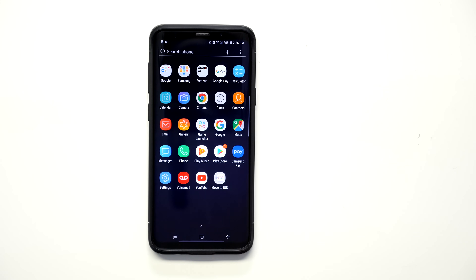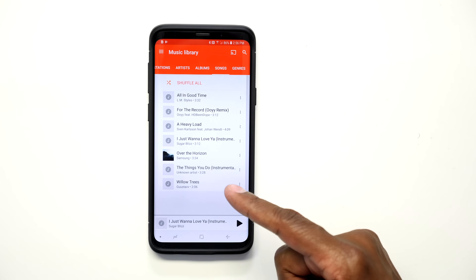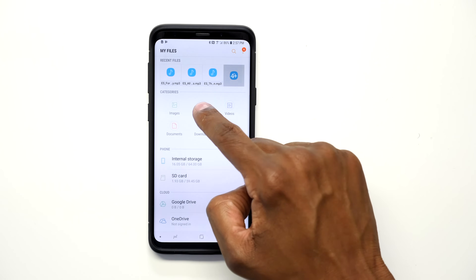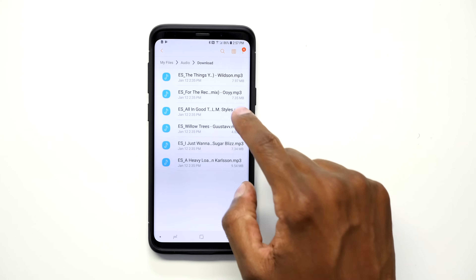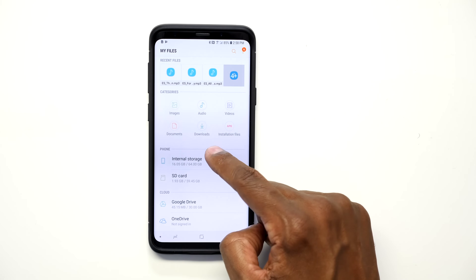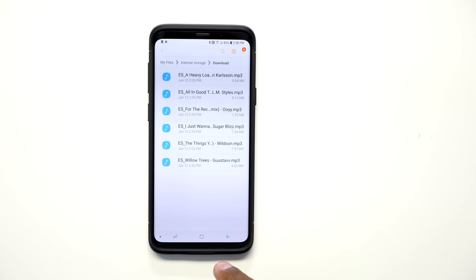I uploaded some temporary music to show you how to do this process. Here are the temporary files I'm going to load into iTunes to add them to our directory on the phone. First I need to find out if they're located on the memory card or on the phone. On every Android device you have a file system — on Samsung it's going to be under My Files. Press on Audio then Downloads and that's where all the music is located. This is how I can tell what's on the memory card versus internal storage.